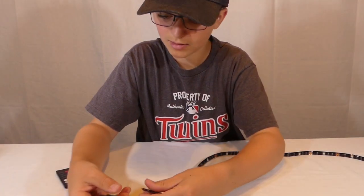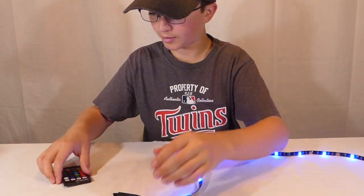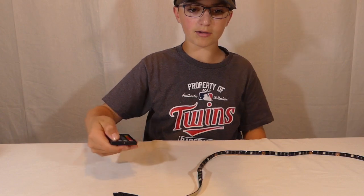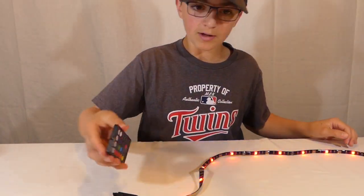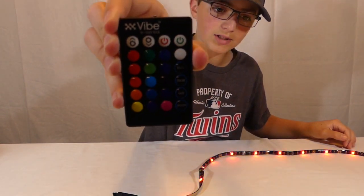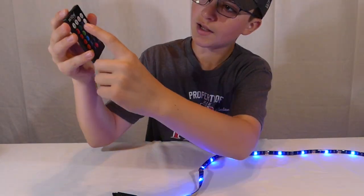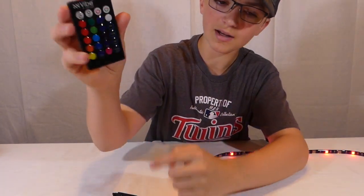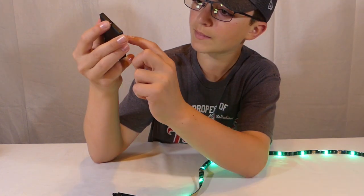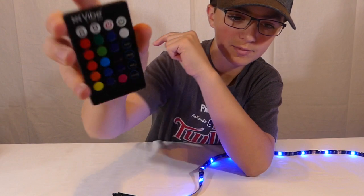I put it in backwards — let me fix that. Yep, that worked! When you turn it on it just starts flashing the first time. On this remote there are a ton of options: all these different colors, a button to make it brighter, a button to make it less bright, the on button, the off button, and then flash, strobe, fade, and smooth.